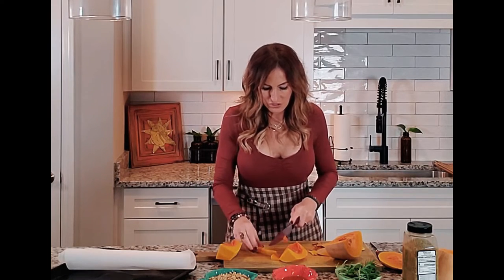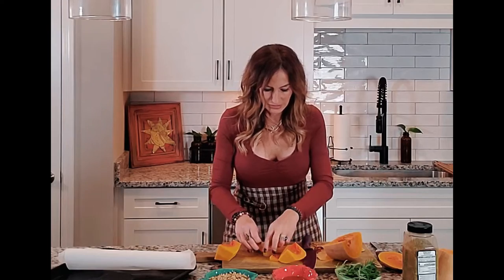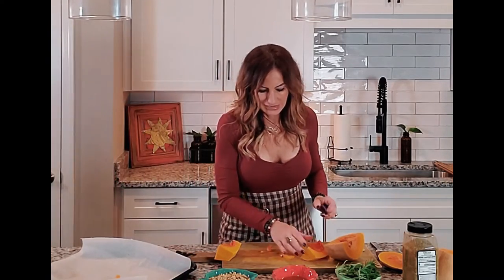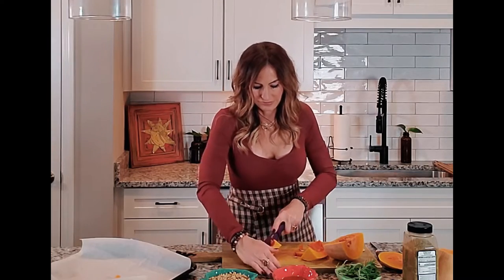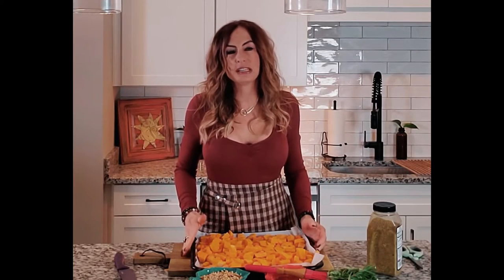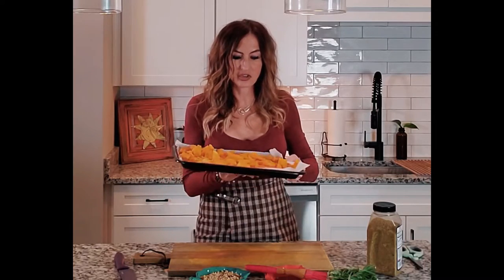Eventually you get these little chunks — they should look about like that — and we're just going to place them onto the oven pan. It took me about 10 minutes to cut up that butternut squash. Again, if you are actively trying to lose weight on the keto diet, I would avoid it for a little while, but not too long because it is just so very healthy for you.